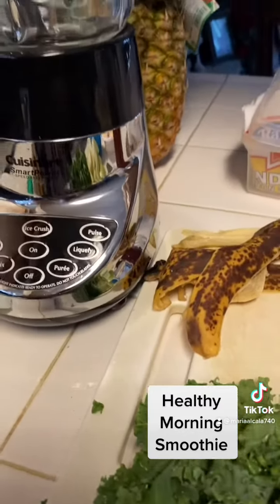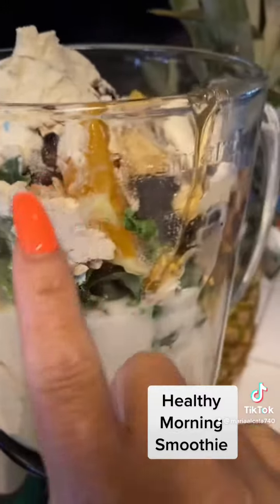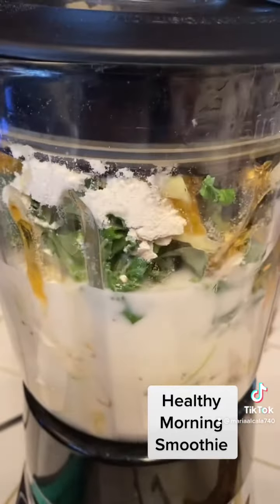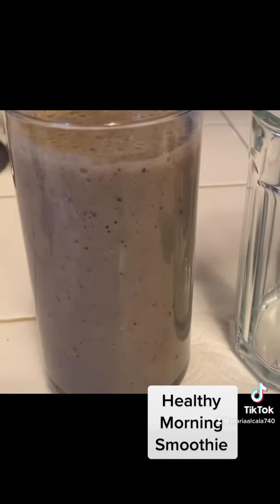Put them all mixed together and blend it. Now I got everything together, the honey, all the ingredients that I need to put in there and then just cover it up like that and blend it all together. And this is how it turns out, the smoothies.